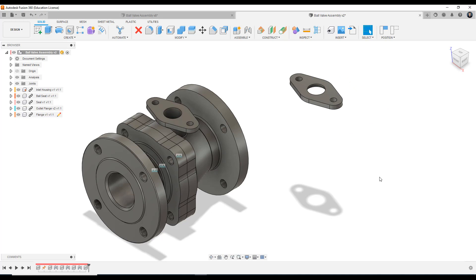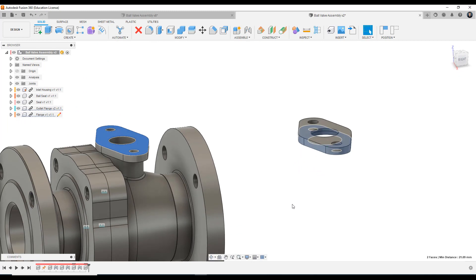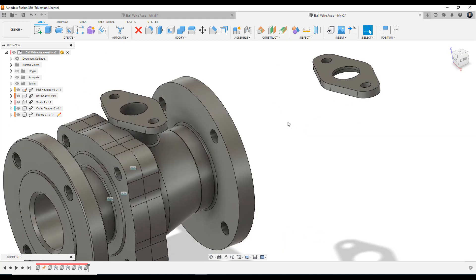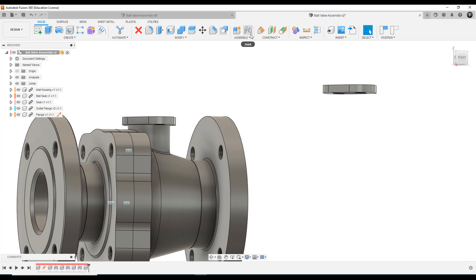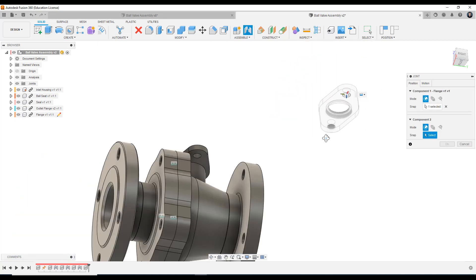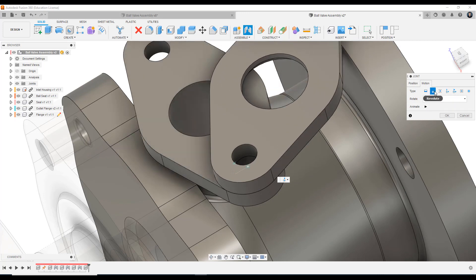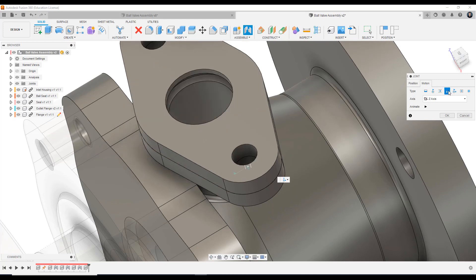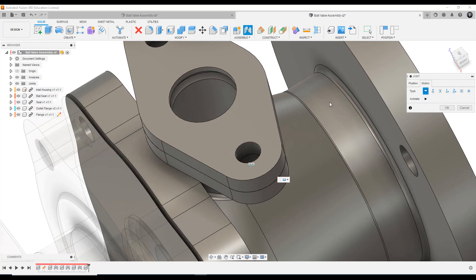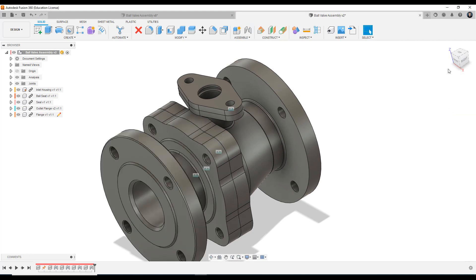So where we want this flange to sit is: we want this face here to be connected to this face, and line up either through one of these holes or the central plane here. I'm going to use the joint tool — press J on the keyboard. I'm going to select this hole here, left click confirm, and line it up with this hole. I'm going to make sure the motion is set to rigid — I don't want it to rotate, slide, make cylindrical motion, be a pin slot, planer, or ball joint. I want to make sure it's rigid. So I'm going to press OK to confirm and that's how we connect our flange to the outlet flange.